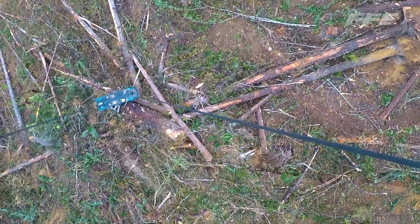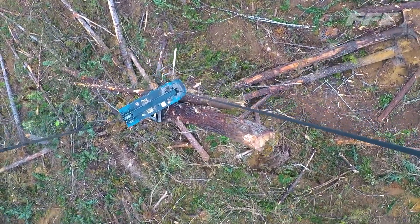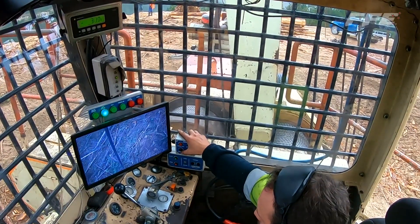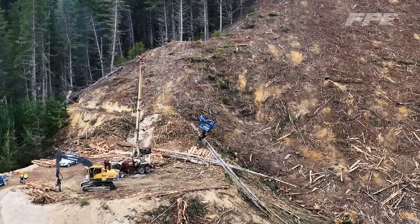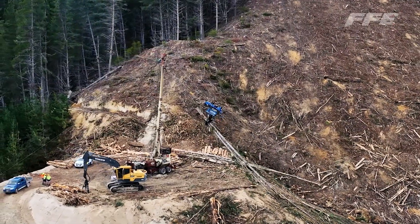If we need to, we can connect the tail rope to the back of the tandem carriage and pull it uphill for the back face work if required. And there's also less wear on the skyline rope due to not having to drop that down each time.